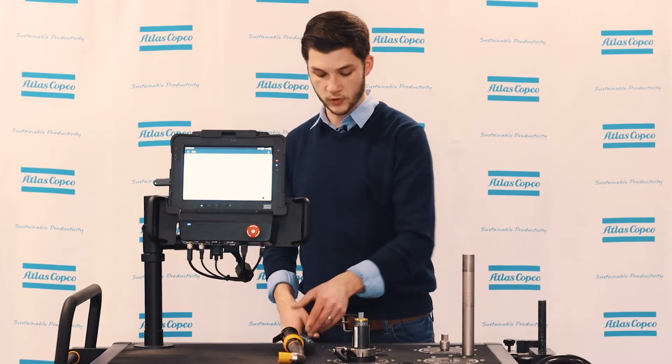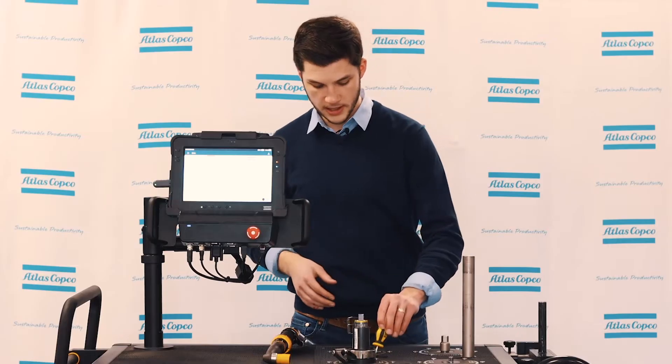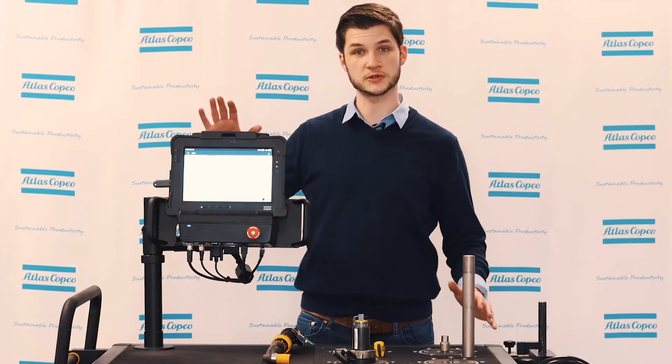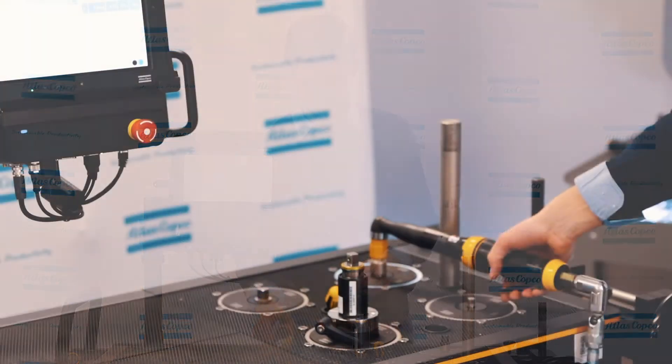We're using an LTV tool, and in order to set the torque on one of our clutch tools, we need to use one of our crosspoint Atlas Copco tools you can see here. We also need some sort of transducer setup so we can validate what the torque actually is in the tool and validate that it changed as expected. And we'll do a rundown.